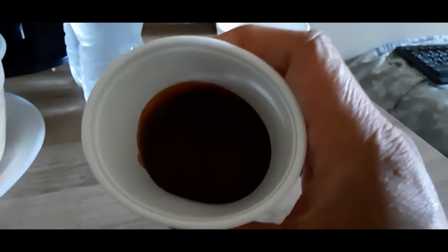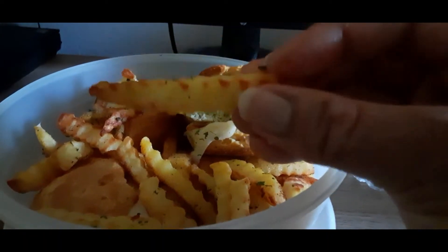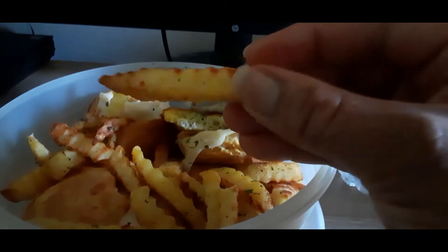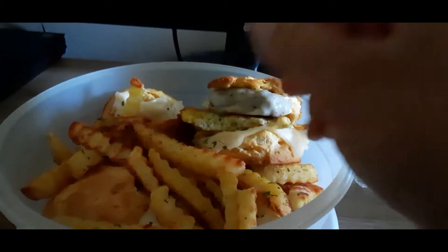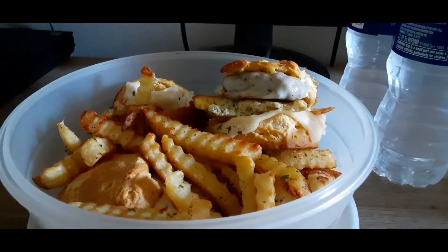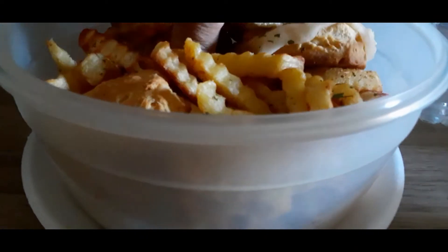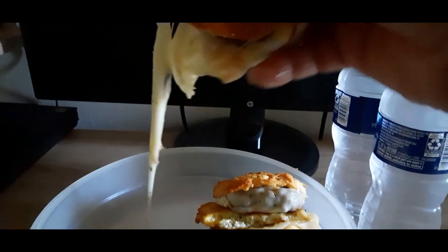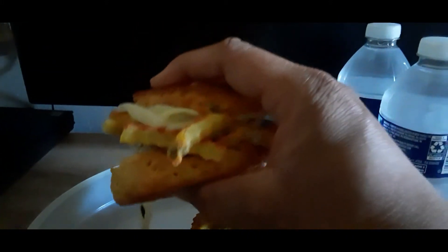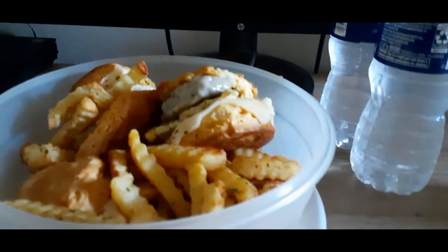I do have some barbecue sauce for the crinkle cut french fries, and I put a little salt on it — parsley, garlic powder — and it's a Mrs. Dash. Look at that cheese! I should have put some cheddar on this, but I didn't have any in the fridge.